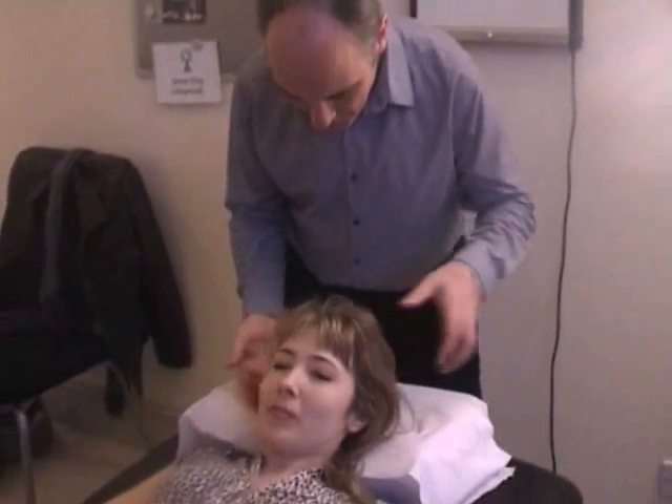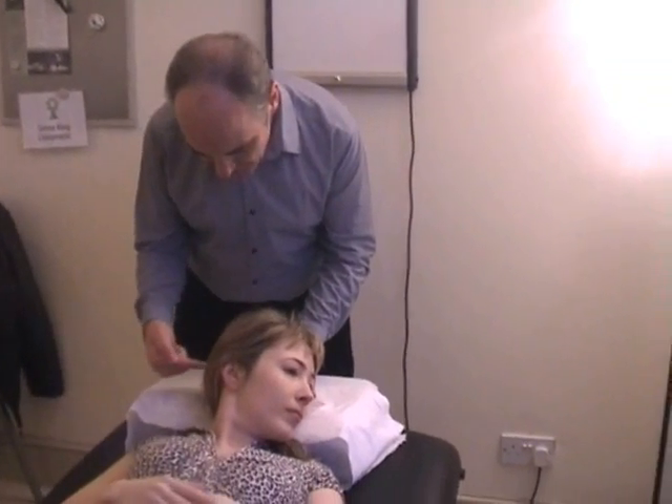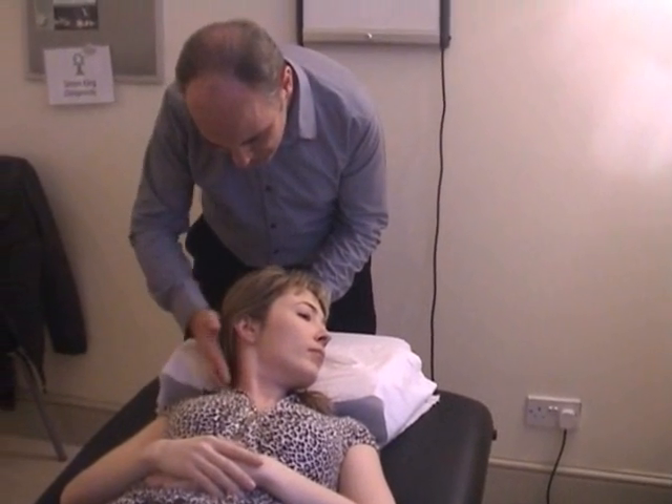Here's a new test to test the neck extensors. Sonia, lift your head up for me. You ask the patient to turn the head to the left and then ask them to push the back of the head to the right. What you're doing is pivoting around this axis here.